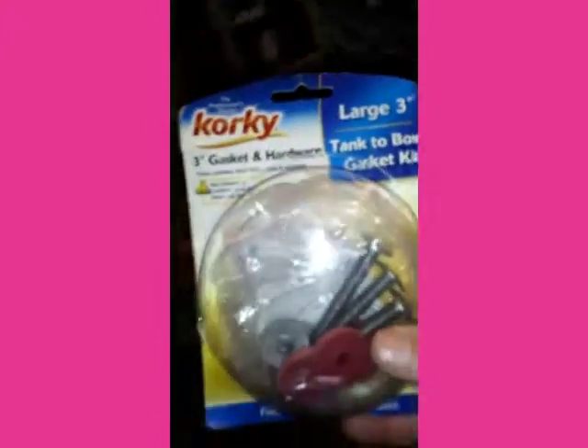For the spout that stuck out after I put that five-eighths by one-half, I got a corky gasket tank cover at True Value. That's what that red gasket is around this little tub spout.